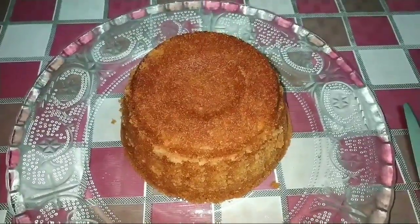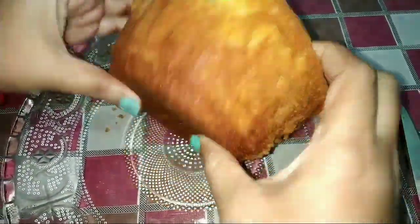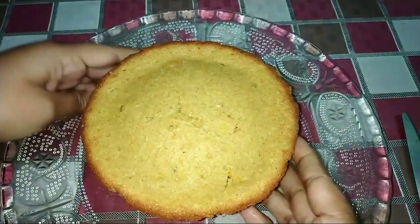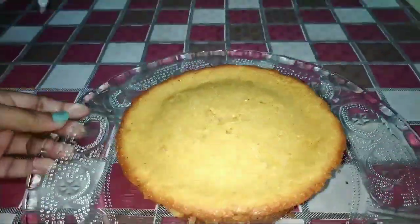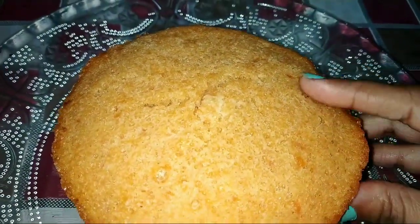This winter, when oranges are so easily available, don't miss trying out this cake. It's really amazing — you must try it out. Just have a look — it's so soft and spongy.